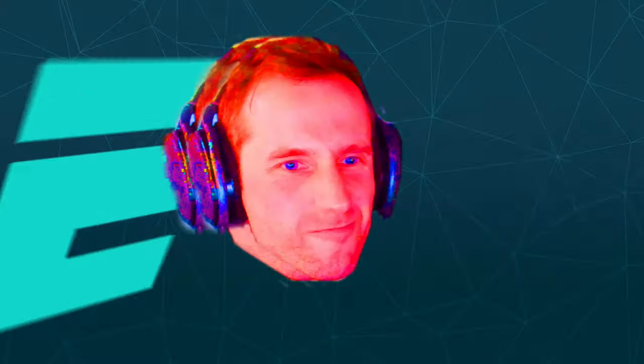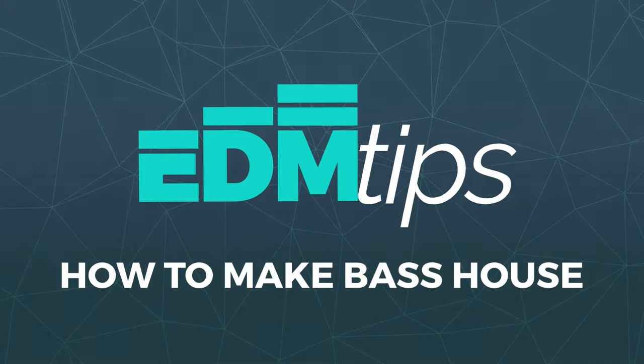That's why it's called Bass Face. What's up guys, it's Will from EDM Tips.